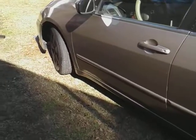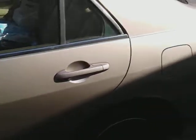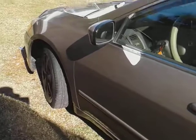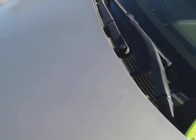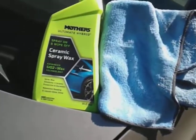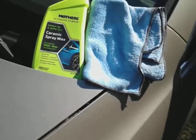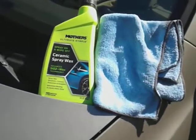Look at that gloss! I just want to share that with y'all — this stuff is amazing. Order it up on Amazon. There you have it: the Mother's Ceramic Spray Wax gives insane gloss and slickness. Hit that subscribe button, till next time, I'm out, peace.